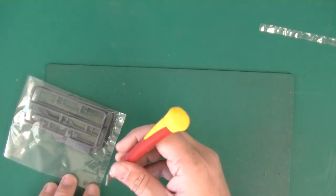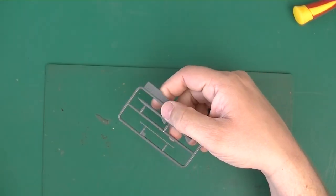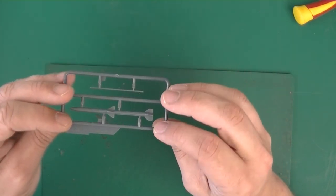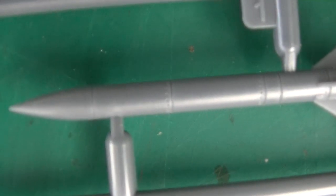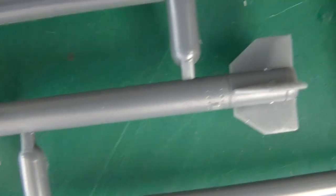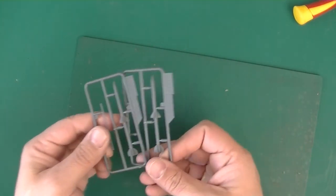Again, this is the AIM — the rocket. Two of the same sprues. This is slide-molded, so this is nice. Some nice texture and detail there. It's actually open, as you can see — that's nice as well. And again, two of them.